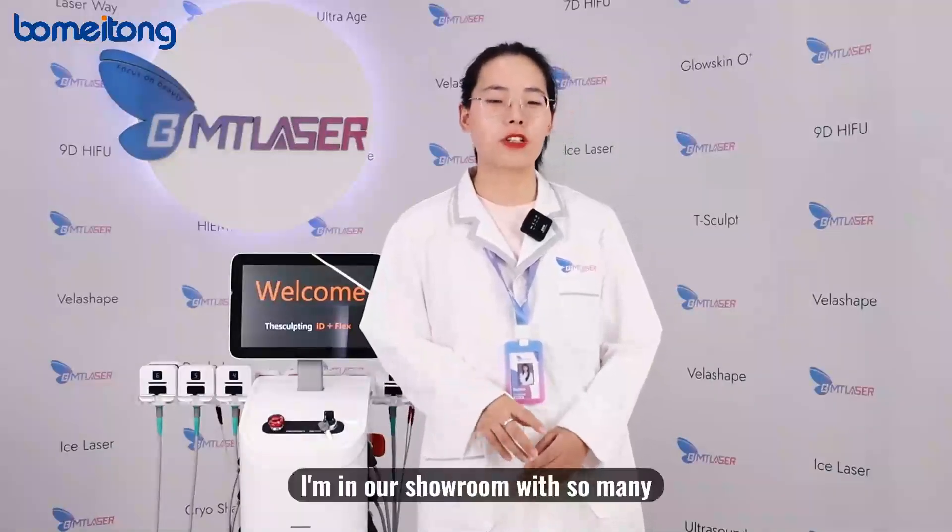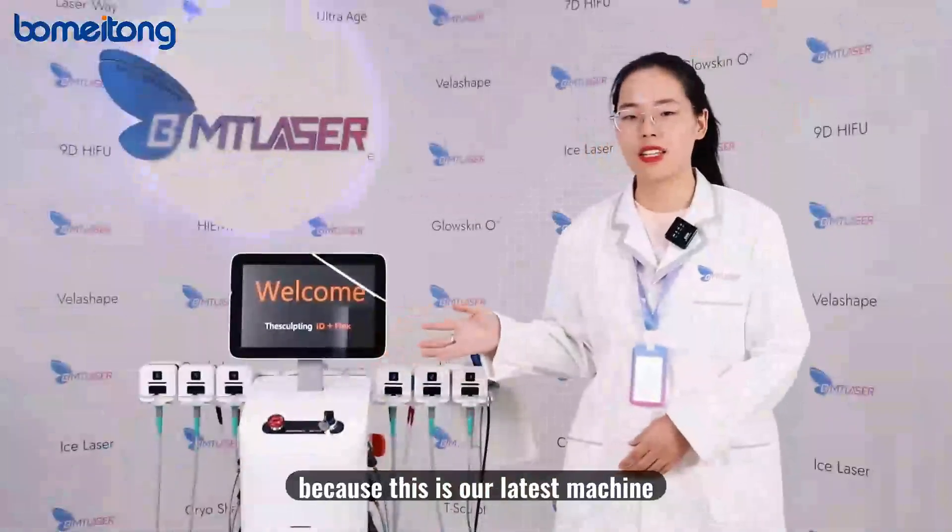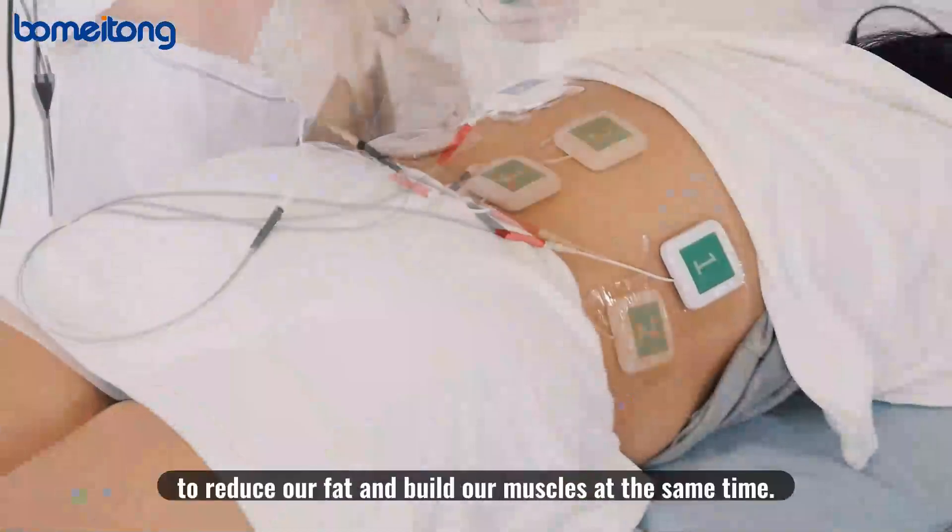I'm in our showroom with many machines today, and our main focus is the two-in-one ID and Flex machine. This might be your first time hearing about it because this is our latest machine combining two technologies: ID technology and FLEX technology. We can use this machine to reduce fat and build muscles at the same time.